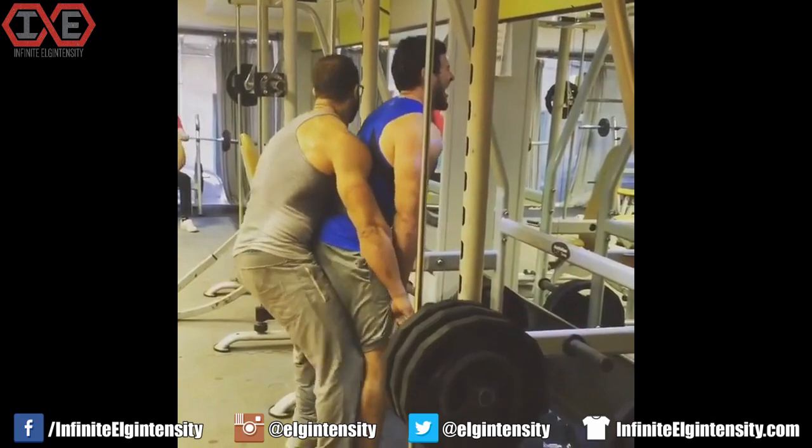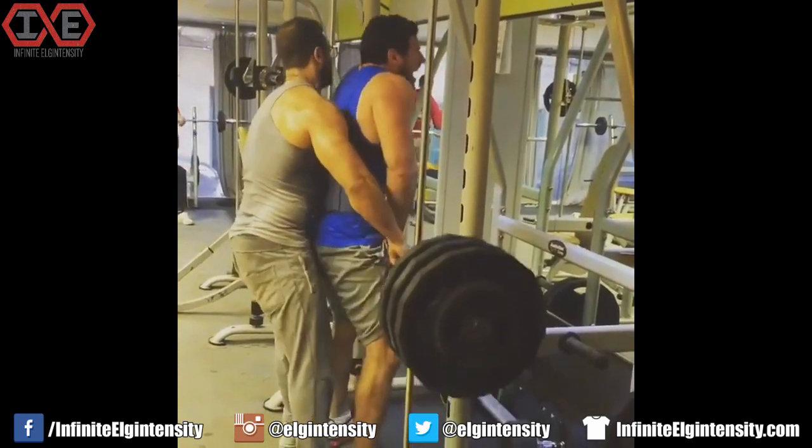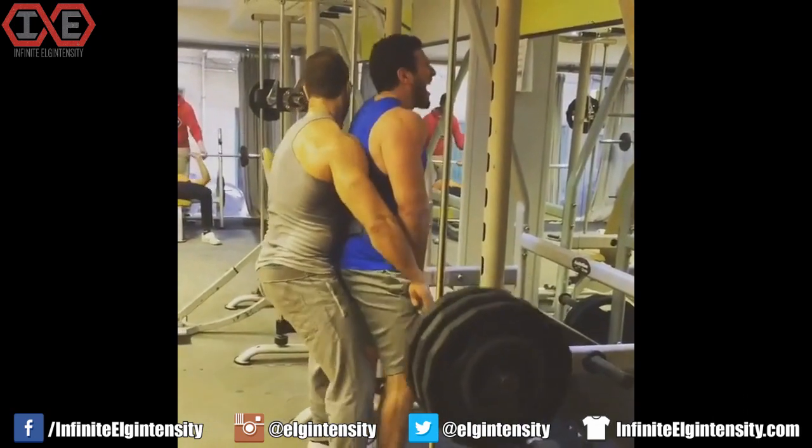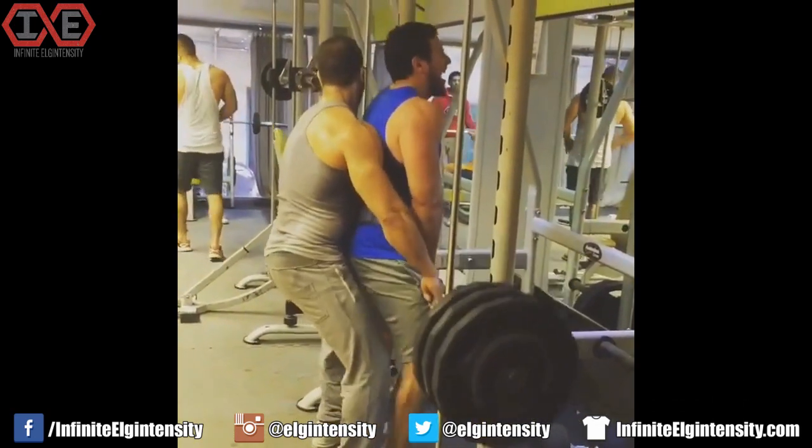I don't think that belt is going to give you the kind of protection you need, bro — in more ways than one. Shrugs are supposed to get you yoked, not poked. This is not the kind of erector stabilization that shrugging demands.